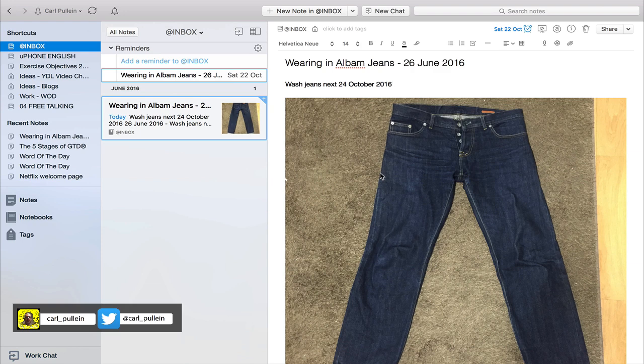That's just to give you an indication — a use case of how you could use Evernote for remembering to do stuff that you don't necessarily want to put into your to-do list. This is just a hobby of mine — testing out new ideas with clothing. I like classic fashion, and this is something I tend to use Evernote for because it's a great way to remind me of when to do things.